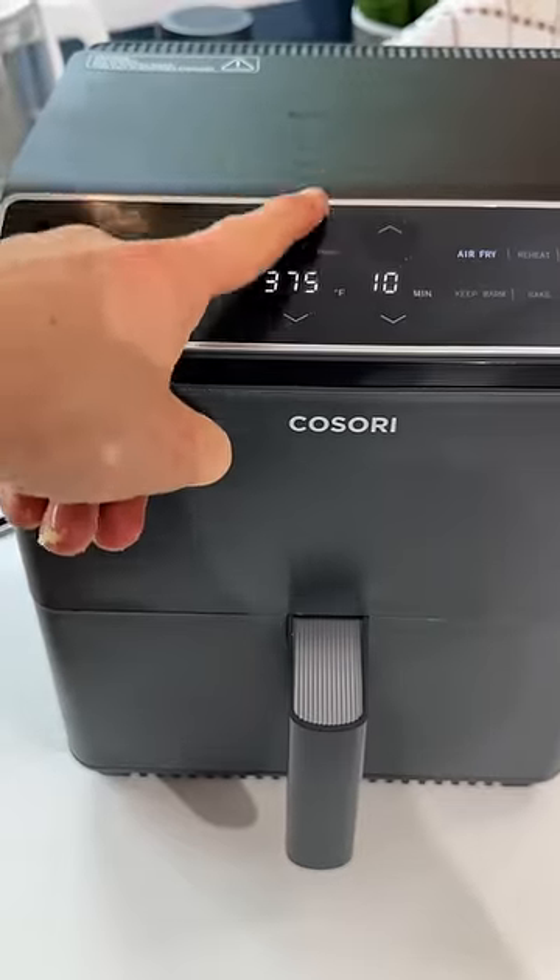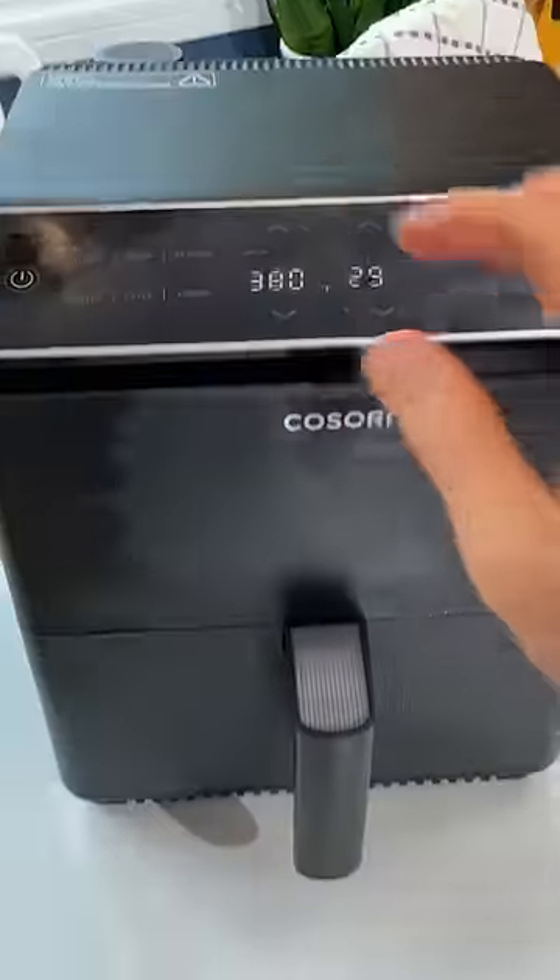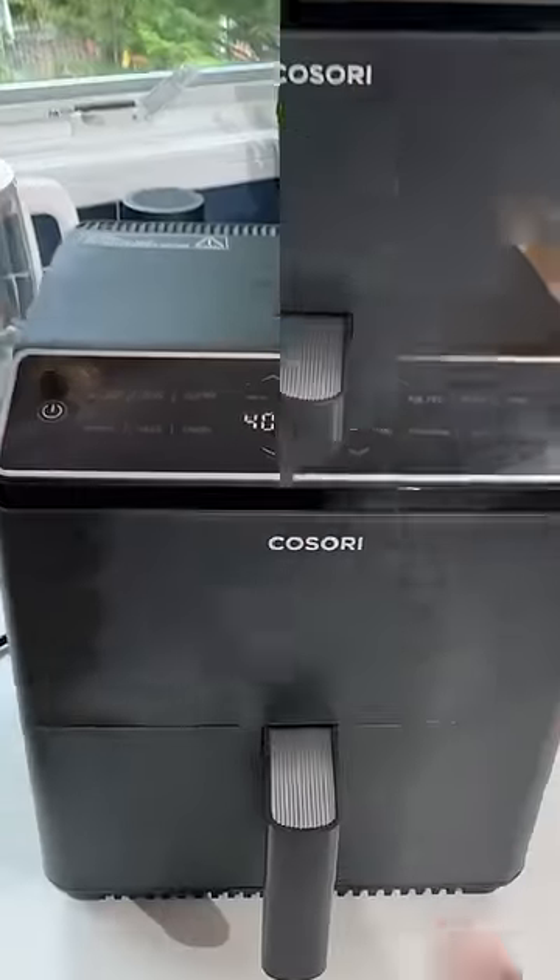We're gonna start these at 380 for 10 minutes. After 10 minutes, give them a shake, go back in and jack it up to 410 for 10 more minutes.